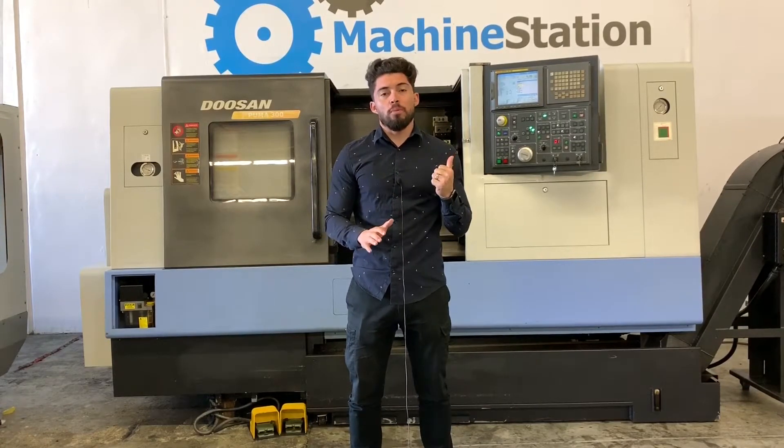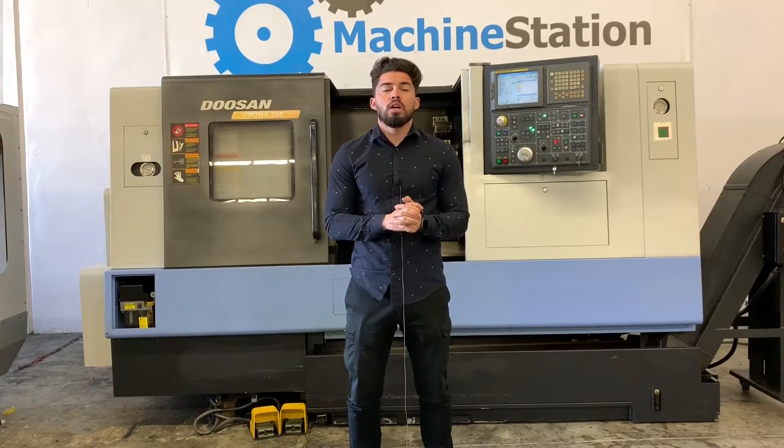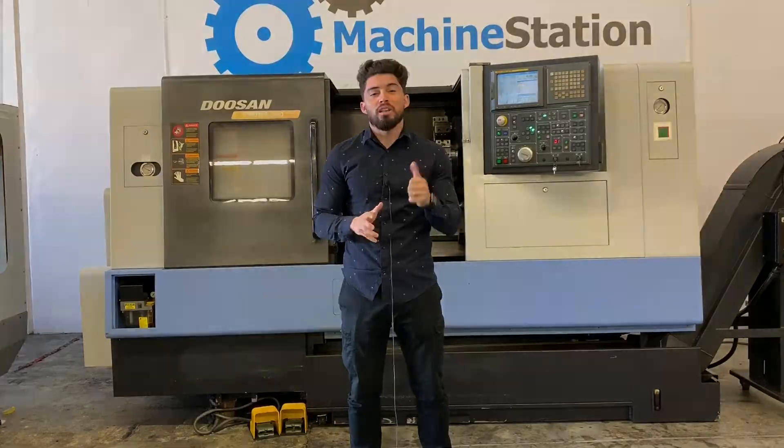We're going to go ahead and run a program for you so you can hear all the travels, the spindle run, all that good stuff. If I miss anything, please feel free to give me a call. Why don't we go ahead and jump right into this one.